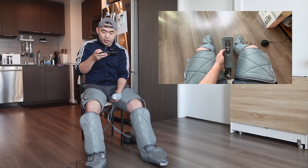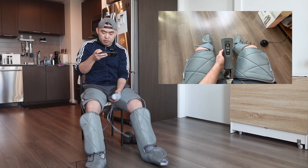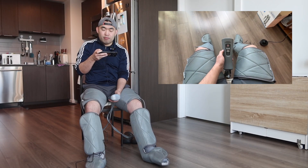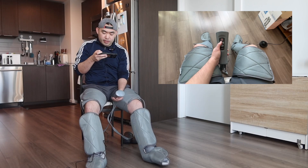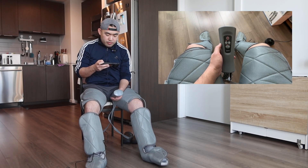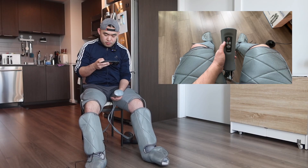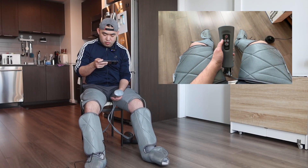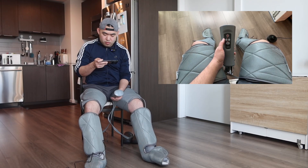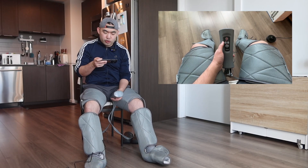Currently on the first mode I feel the compression on my feet and my leg, but I don't feel anything on my thigh right now. Now I feel a lot more compression on my legs. If you press this button it changes to a different mode — now it's focusing more on my feet. I feel a lot more compression on my feet. This one also has a really strong compression.